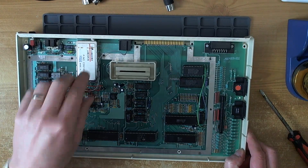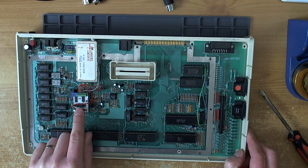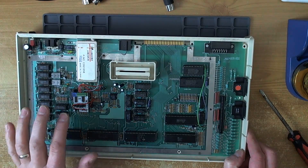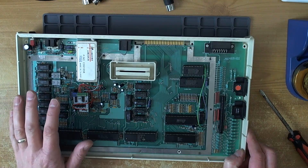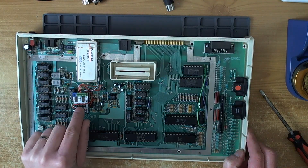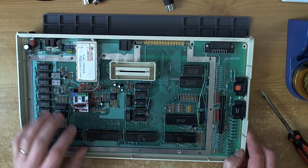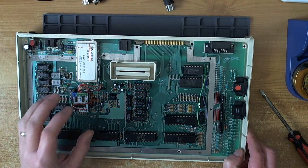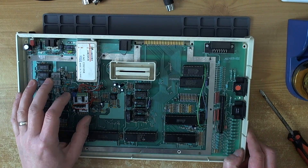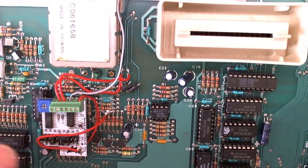The first thing I'm going to check is the jumper configuration, just to make sure it's correct. Every Atari machine uses different gates of the CD4050 for different purposes, and there is a CD4050 on this board. So there are jumper settings for each different model. There's some nasty-looking soldering here, but I think it's all going to a ground tab.